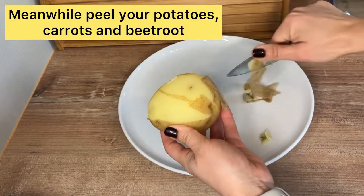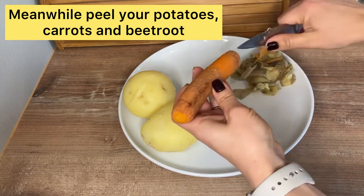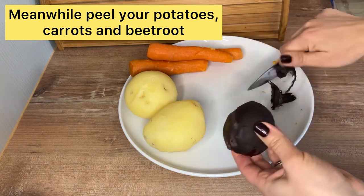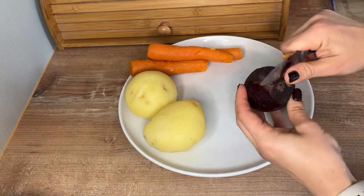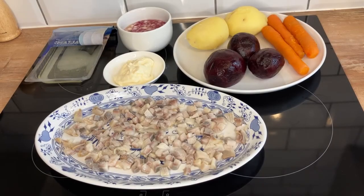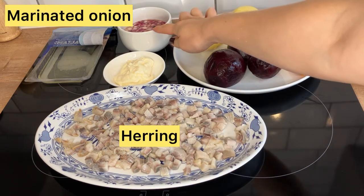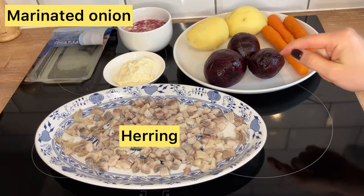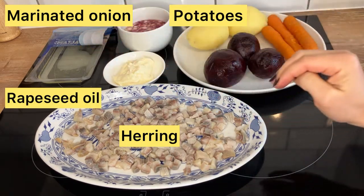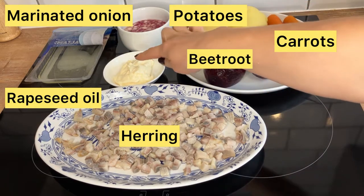While our onion is marinating we can peel our vegetables ready for grating. Now we are ready to assemble our salad where the first layer is herring, then marinated onion, then grated potato with rapeseed oil from the herring pack over the potatoes, then grated carrot, grated beetroot and finally mayonnaise.